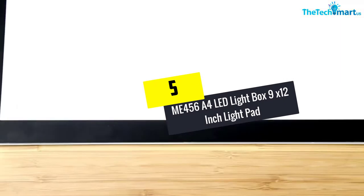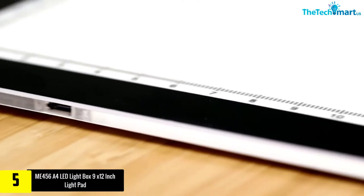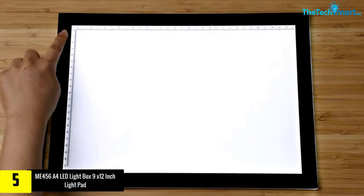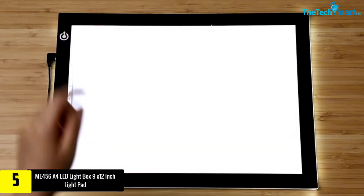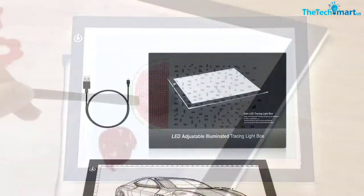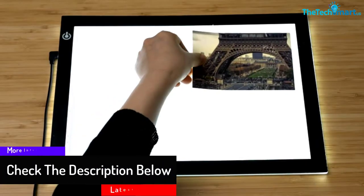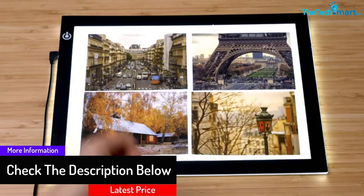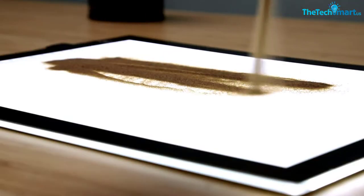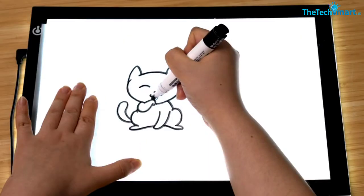Starting at number 5, we have the ME456 A4 LED lightbox 9x12 inch light pad. If you are looking for a lightbox that you can travel with, then this is the perfect model. It features a slim and sleek design which makes it super comfortable and easy to carry around. It has features that provide excellent eyesight protection regardless of the project you work on, so you will not experience any shadows or glares. The light is adjustable to different levels, and it can be used for stenciling, 2D animations, calligraphy, embossing, and scrapbooking, to name a few.